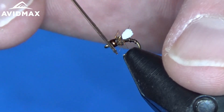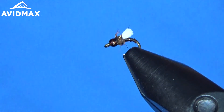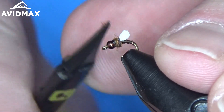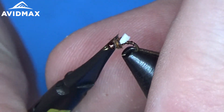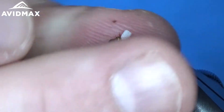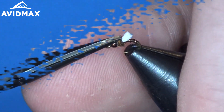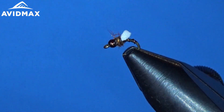When fishing it, you will probably want to add a little bit of Zap-A-Gap super glue to this just to add a little bit of durability. I am using these Loon arrow point scissors on these small patterns — I find it really helpful to get up close and trim in there. Trim your thread out and whatever else you have got going on. There is a nice foam back emerger for you.